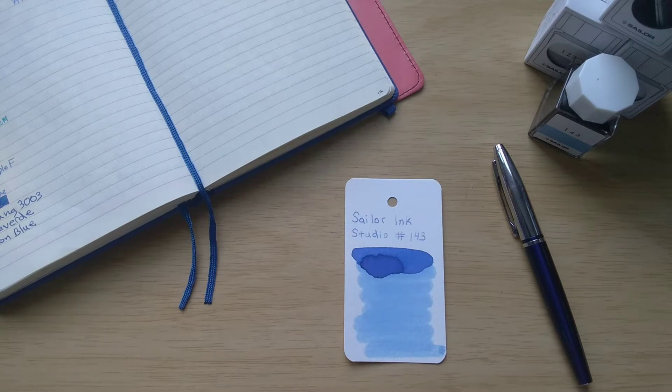Today I'm breaking out some of my new Sailor Ink Studio inks. As you probably know, there is a huge collection in the Sailor Ink Studio line — they have a hundred different inks and it's quite overwhelming, but I have purchased the three currently popular inks: 143, 162, and 123.